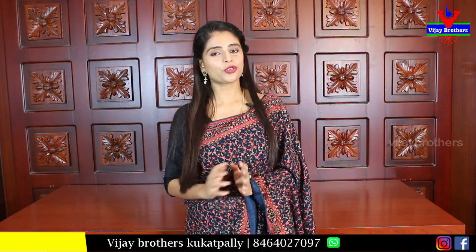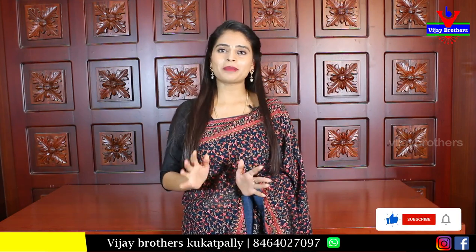This is a beautiful George Edd series — the Toffee George Edd series. There is a very beautiful variety. There is golden work and mirror work. There is a complete party wear series.